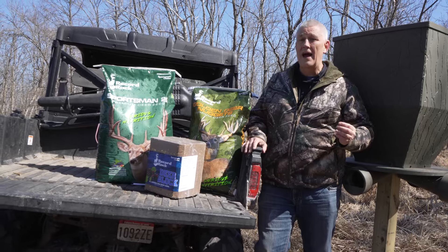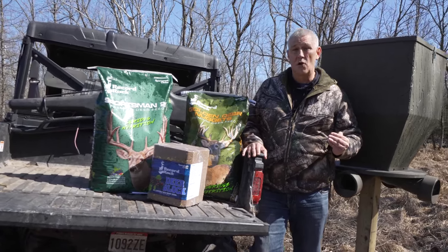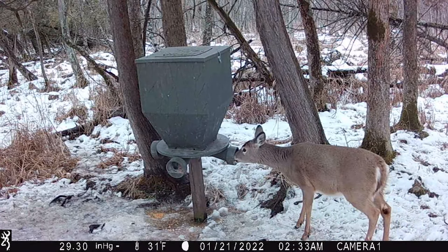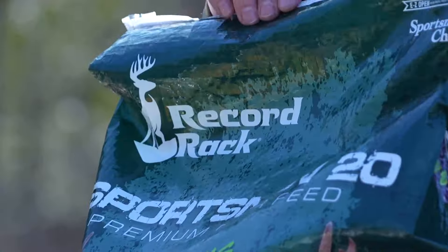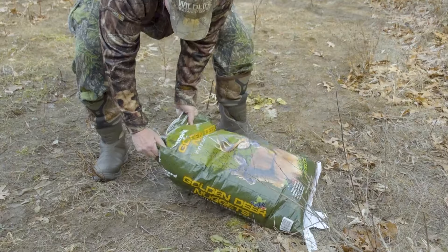Corn is just high in fat — it's not a protein source, it's just an energy source. If you're feeding your whitetails, especially in the spring, check out Record Rack's products. If you're looking for protein, Sportsman's 20 pellets are the way to go, or if you've got a spin cast, the golden nuggets.